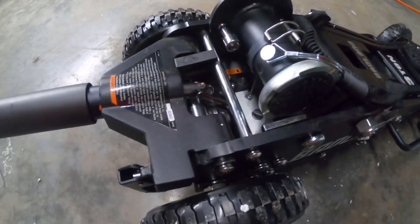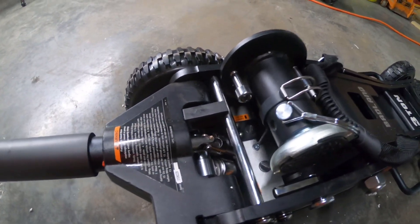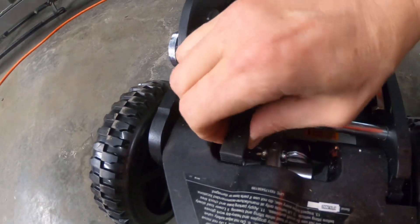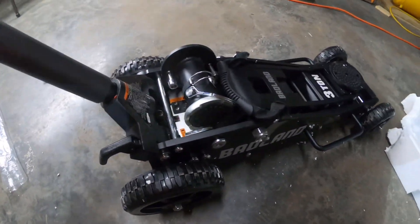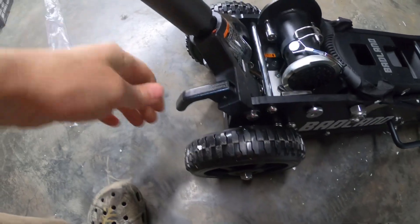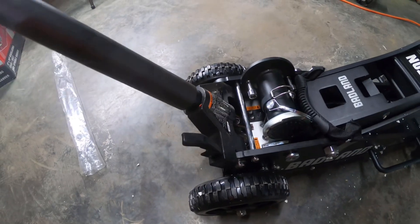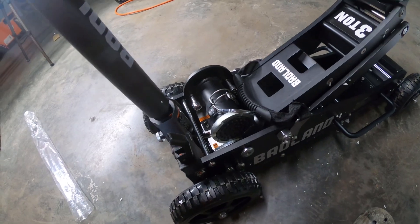This is an important step: if you're ready to use your jack and it doesn't go up and down, there's a plastic shipping piece right there that you've got to take out. Once the lifting block is removed, the jack now works. This lock locks the handle in position, so you have to raise it to lift. Then, like every jack, turn it the other way and it lowers.